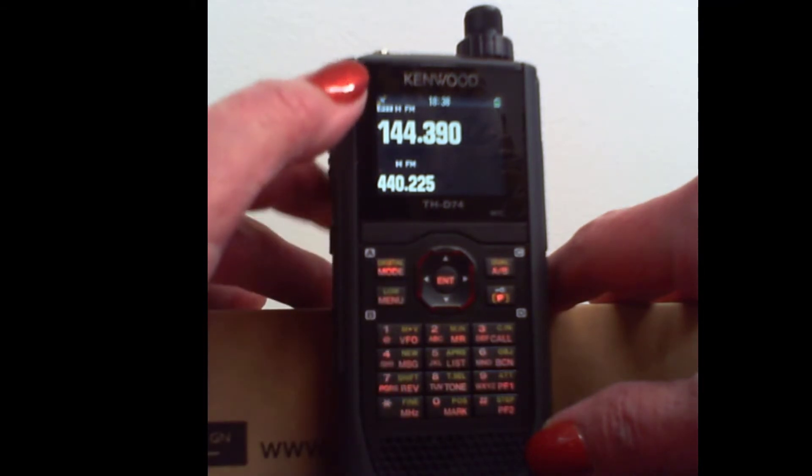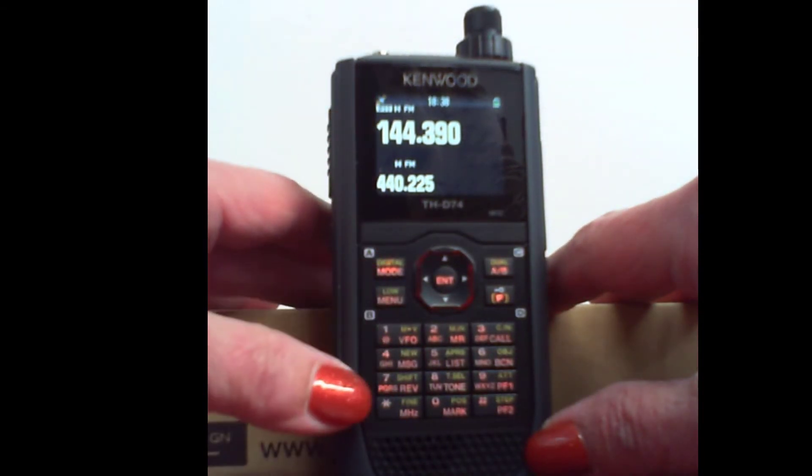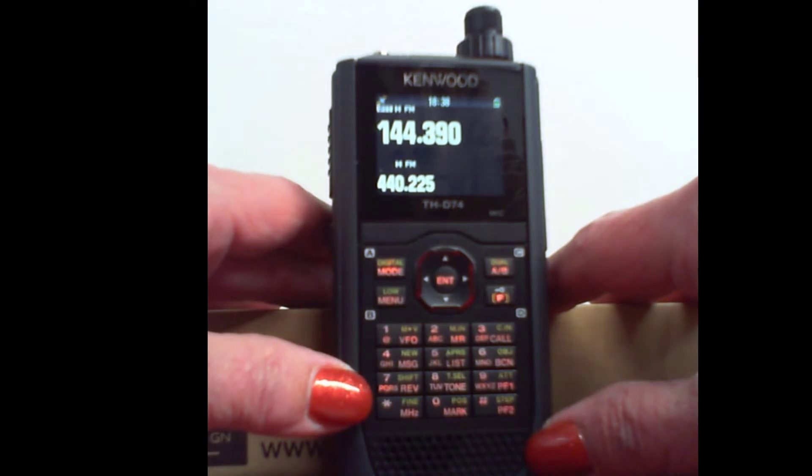We are on the APRS frequency, because we're going to talk about messaging through APRS. Something about what I'm going to do is, what I'm going to do doesn't save in the radio unless it is sent. And you want to be on that APRS frequency — you don't want to be sending these on your local repeater and interfering with conversations going on there.